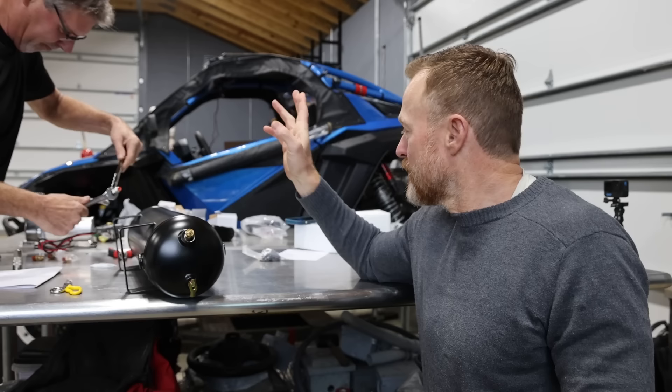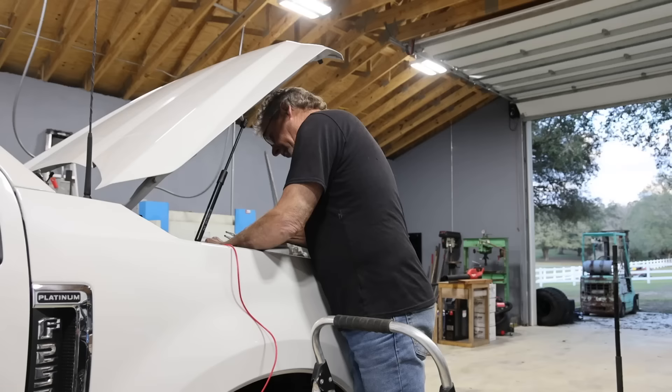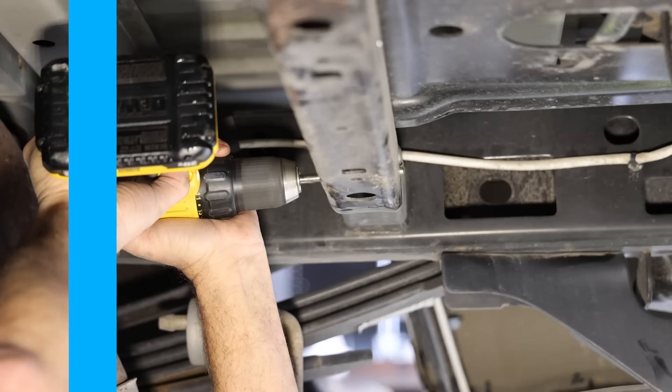Then we'll run our lines and share exactly where we're mounting everything. After that we need to get the electrical up to the upfitter switches. If we're doing well, before lunch we should be mounting the air chuck and getting it all wired up — and by about 3 o'clock we'll probably just be looking for another place to eat.